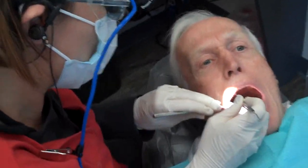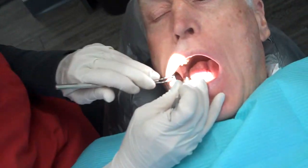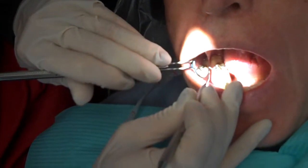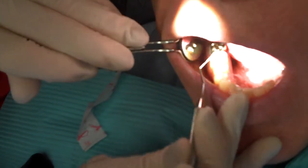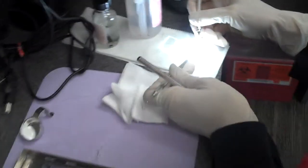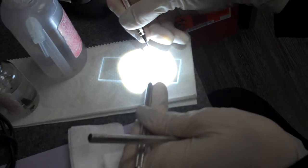Then I just take a periodontal probe and gently tease that plaque out from under the gum line in a deeper area. You don't need much — just a little tiny bit will do. I usually sample a few different areas to make sure that we're getting the worst of the worst.